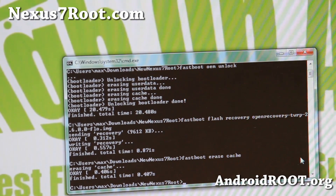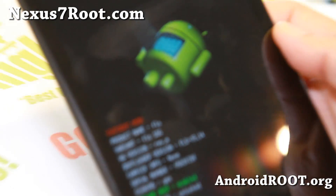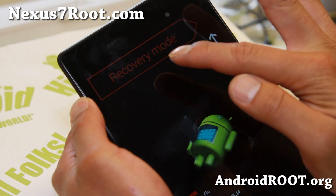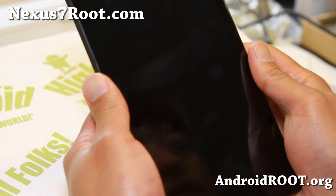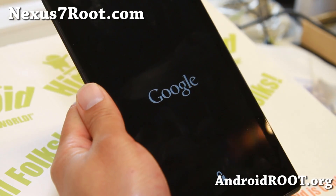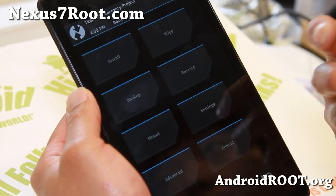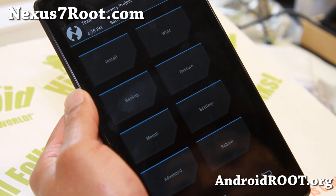Remove the USB cable — we don't need it anymore. Use the volume keys to navigate to Recovery Mode and hit the power button. This should boot you into TWRP recovery. TWRP recovery basically lets you backup your ROM, restore your ROM, and install new custom ROMs. It's a tool you'll need once rooted when you want to install custom ROMs and other modifications.